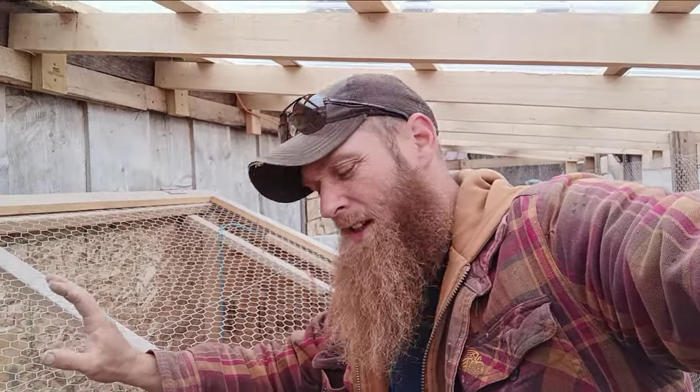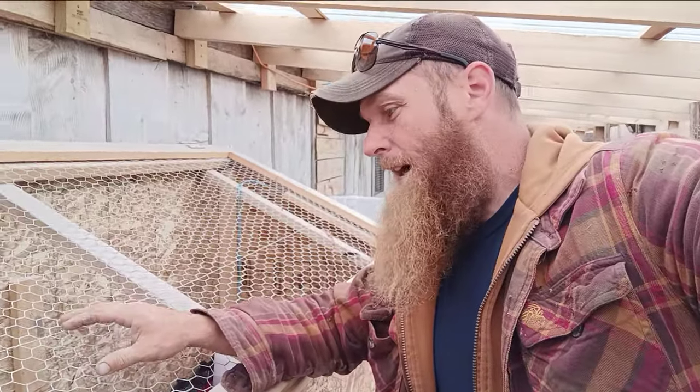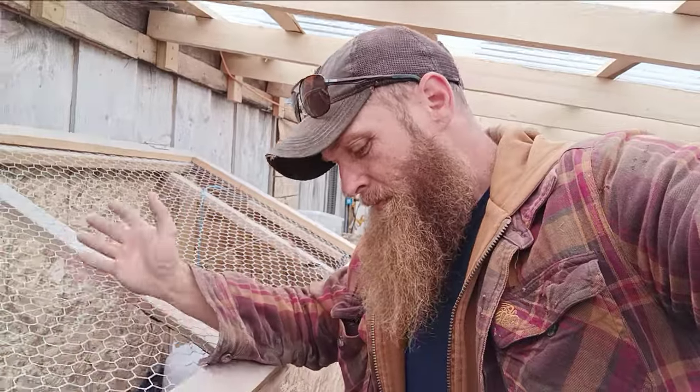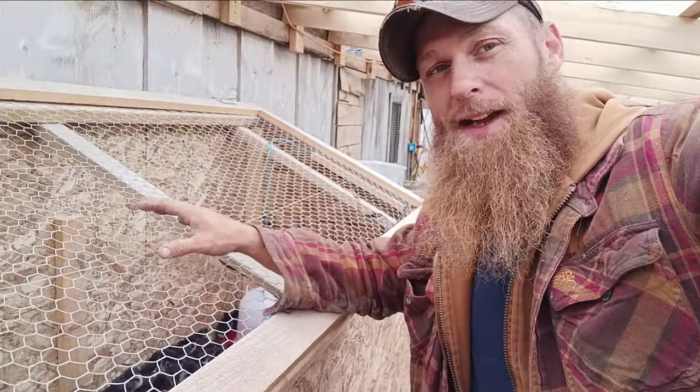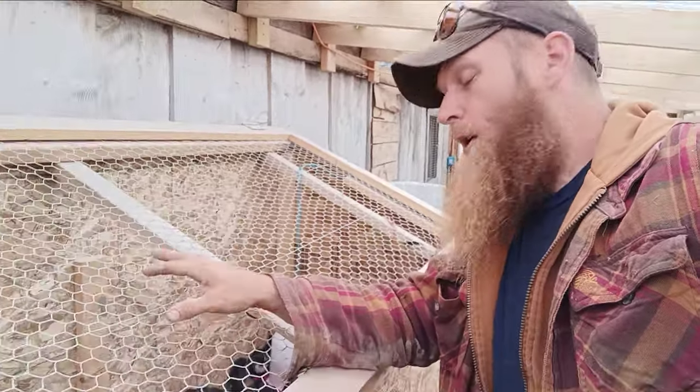We hatched all of these ourselves in our incubators. I've got another 50 in the incubator now that are preparing to hatch — should be about two more weeks on those. Then we'll add those out here, and hopefully by that time these will be ready to go out on pasture, fully feathered, with good weather. These are all meat chickens.